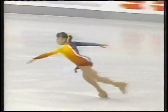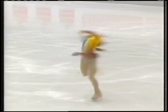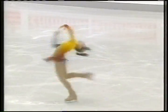A very strong triple flip. She looks very determined. The layback spin must revolve eight revolutions.